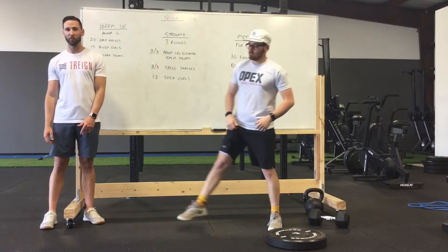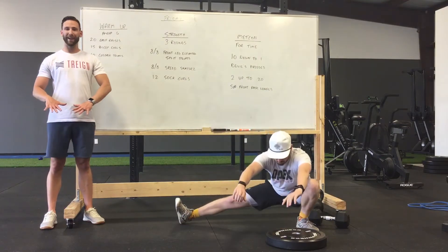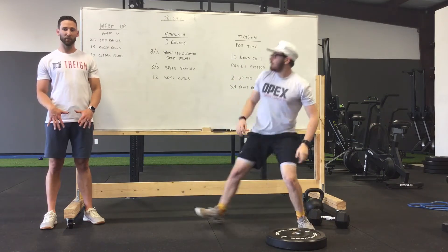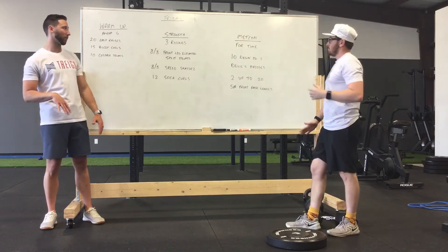Then you're going to do 10 Cossack squats. Wide, wide stance — get as deep as you possibly can. Warm up the groin as well as our calves for what we have next.